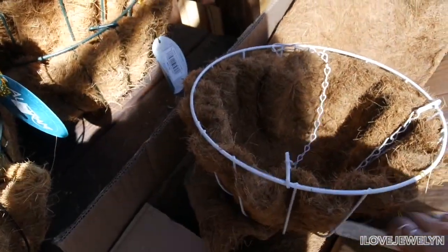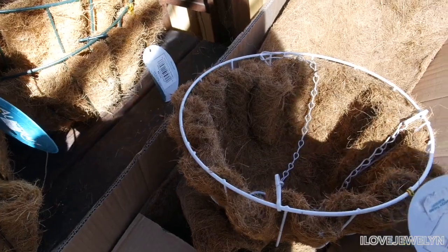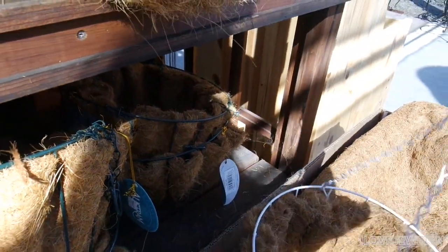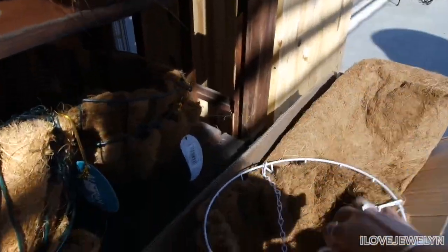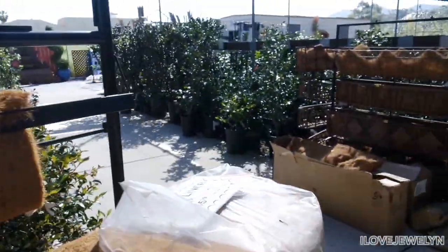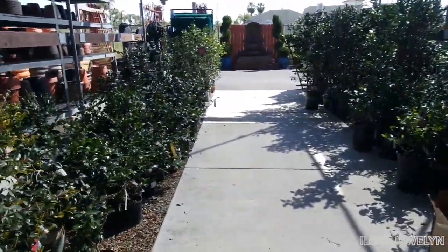They are on the expensive side — $18. There's one already in white, I wouldn't have to paint it. How much are you? $15. I just bought mine from Walmart yesterday for $8 — half the price and I just have to paint it. I try to get my cocoa liner baskets with the wire hangers for under $12.